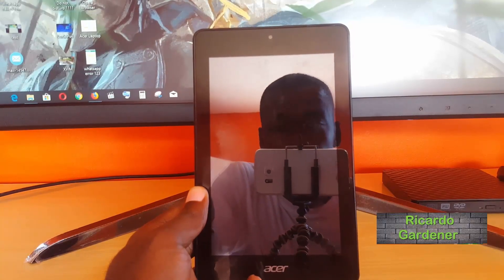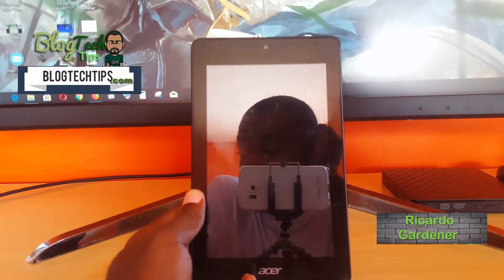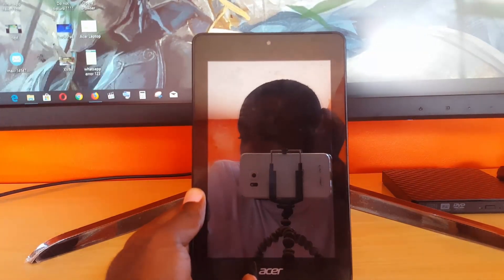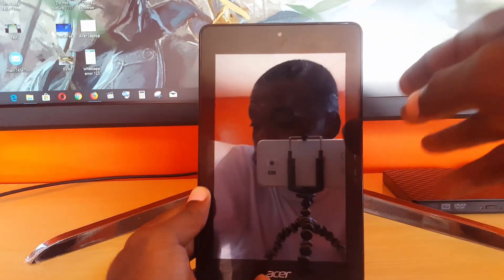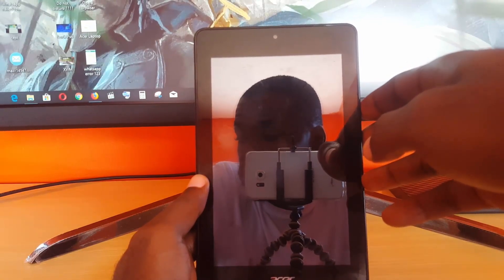Hey guys, Ricardo here, welcome to another Blog Tech Tips. Today we're going to look at how to do a hard reset using the physical buttons on your device to reset the Acer Iconia 17B 1730.